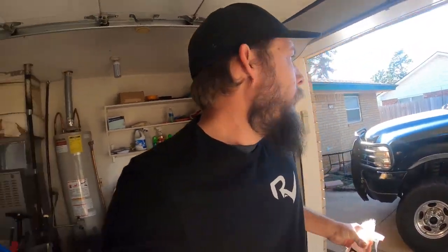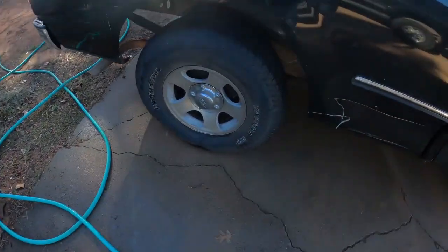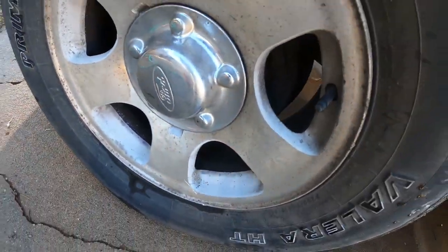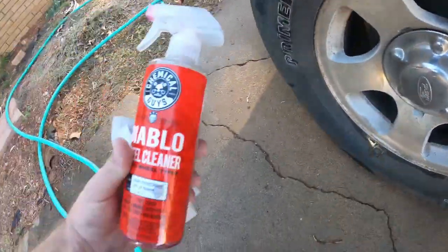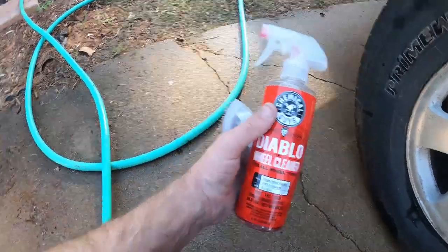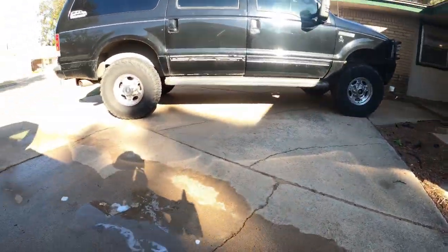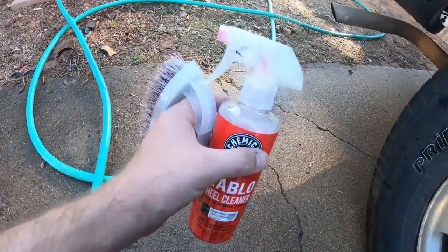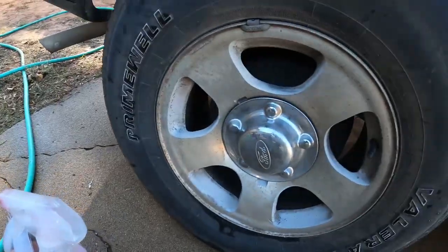I apologize for the audio quality — I didn't feel like plugging in the mic. Got the truck all washed up and it's looking better. Something I really wanted to focus on are the wheels. These wheels have definitely seen some better days, and I really wanted to try out this Diablo wheel cleaner. I tried it on the Excursion and those wheels came out gorgeous. So I think this will be a pretty good test to see if this stuff is actually worth it. I don't have a whole lot of it left, so I might have to go get more.